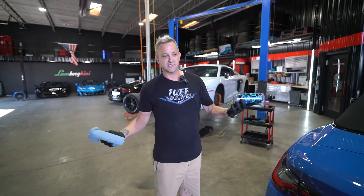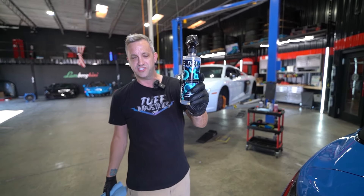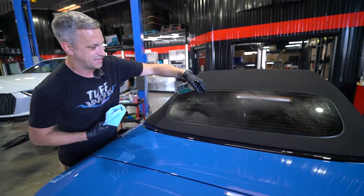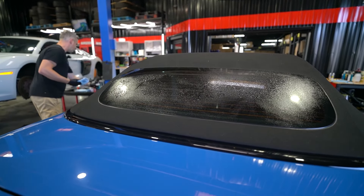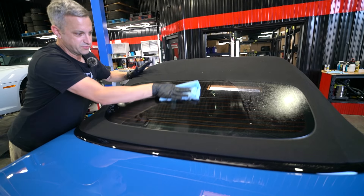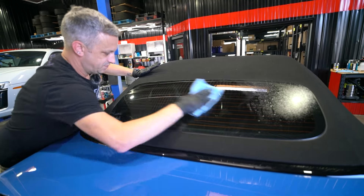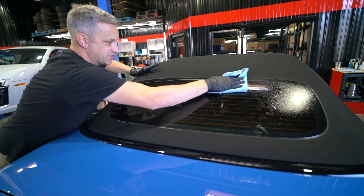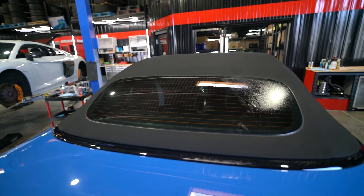Now that the glass is cleaned, we're going to hit it with our NanoVision, which is our ceramic cleaner and coating for glass. This isn't like a 12-month coating — it's just a glass cleaner with ceramic in it. However, it works amazing. Spray it on like a detailer or glass cleaner and simply wipe off. There's no flash point, no waiting for it to cure. Just spray on and wipe off.